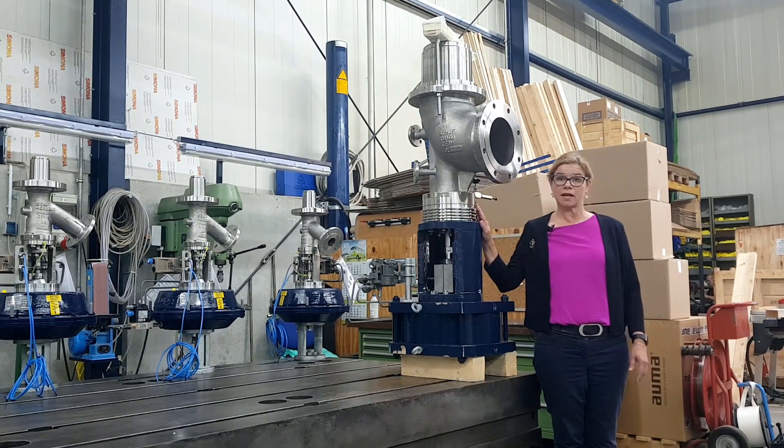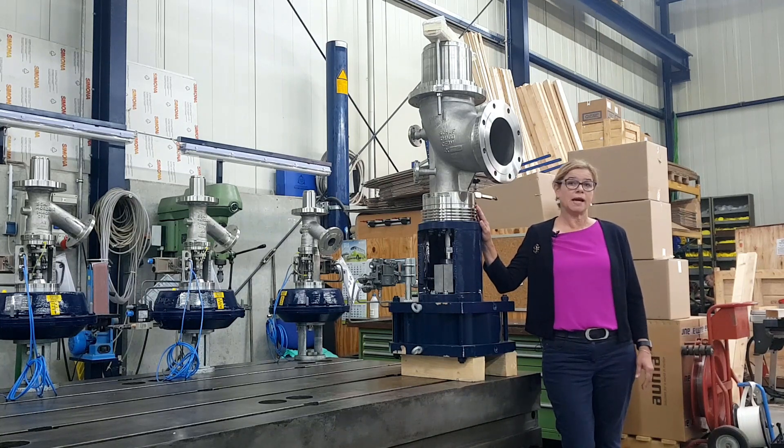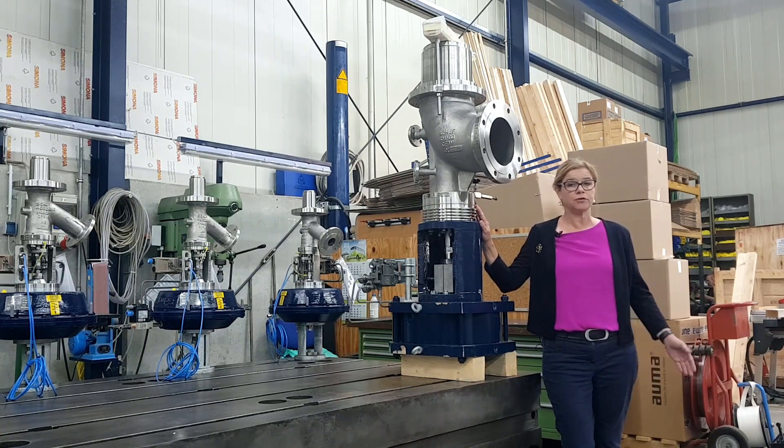This valve you see here is an angle control valve, which is commonly used in customer applications like PTA process, hydrocracking, and other demanding processes.